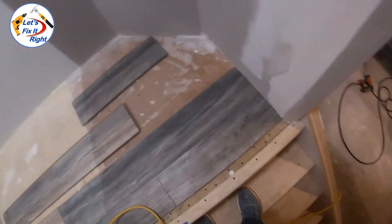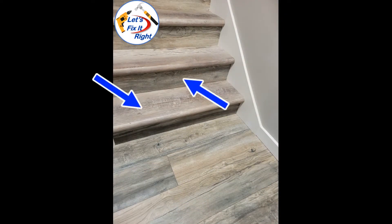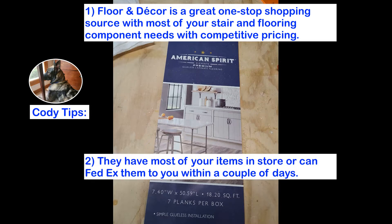In the landing area of the stairwell I opted to glue and nail laminate planks that match my stair risers and cap and tread coverings. I purchased all my cap and tread covering in American Spirit laminate planks from Floor and Decor, which is a great one-stop shopping area with competitive pricing for all your floor and stair material needs. I found that Floor and Decor had most of the items I needed in their store or could FedEx them to my house within two days. Checking with Home Depot, I determined that I had to special order most of these floor components with up to a six week turnaround time.